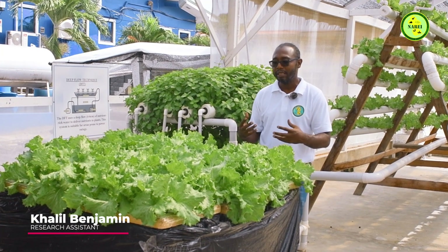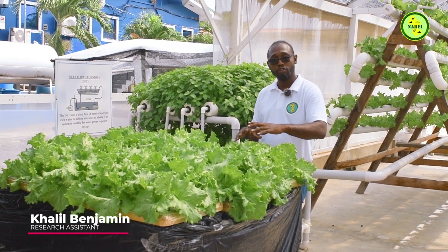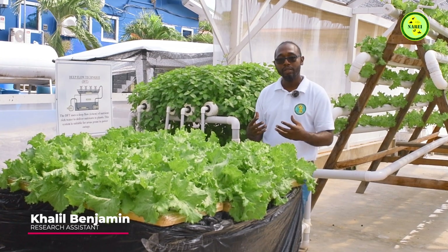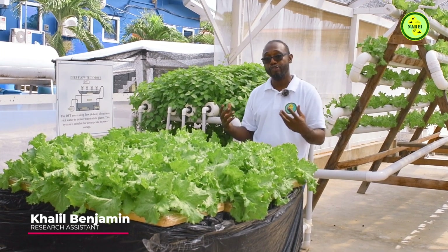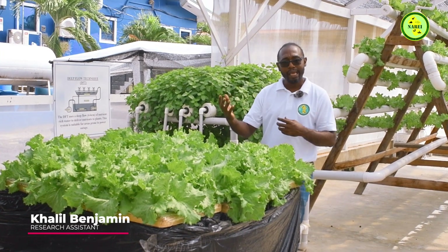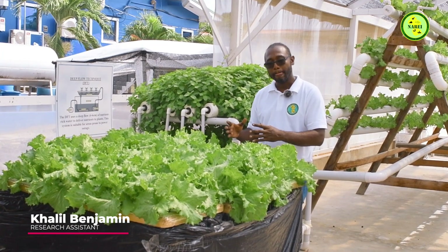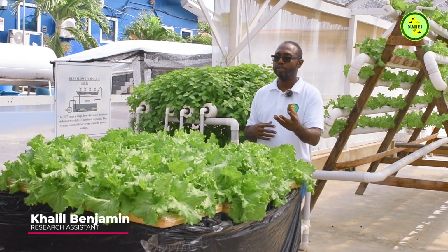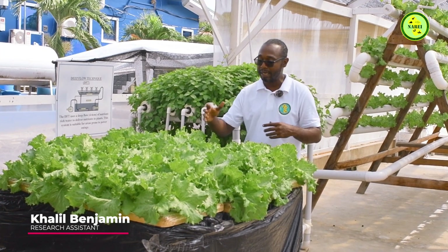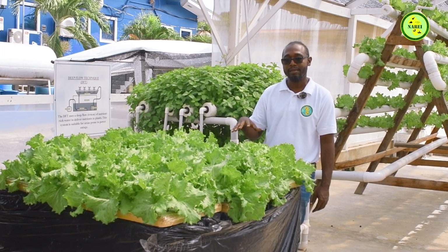With our hot climate, this is excellent for Guyana because it can grow leafy green crops and keep the water cool and the nutrients rich so the plant can uptake more nutrients. Once you keep your pH in range and also your EC or PPM — your nutrient solution — in range, it will grow wonderfully. As you can see, we've been running this for about three weeks and this is the quality of lettuce we can grow within this particular system.